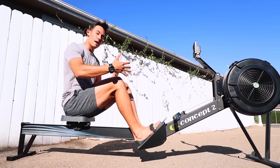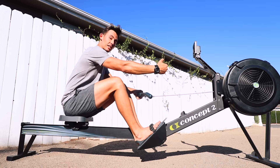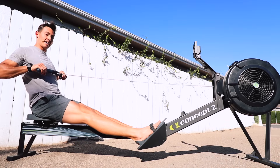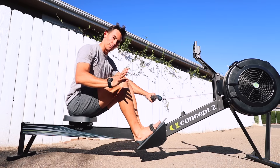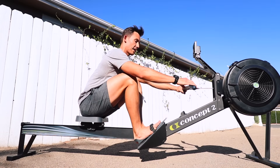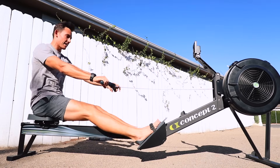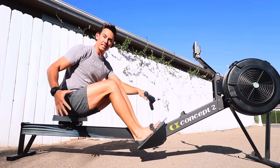Then we return by doing the exact opposite, because we want to prep ourselves to be in the same position at the catch every time — it's a mirror image. If I drove legs first, hips second, arms last, then I push the arms away first, close the hips, and let the legs return. On the drive, push as much as you can through your legs — 60% of your force production comes from the legs.